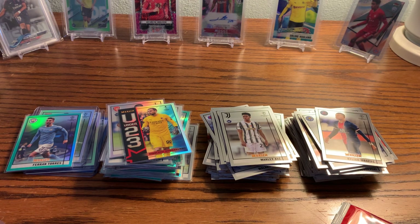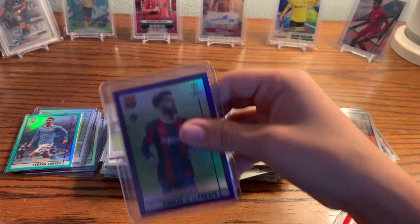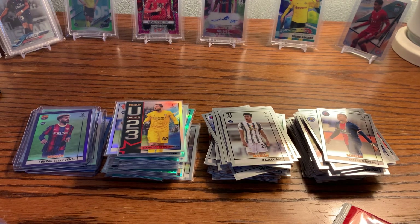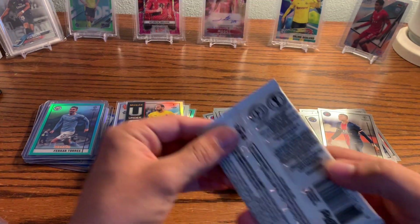The print run definitely seems to be up — if the purple is numbered to 299 instead of 250, that's unfortunate. It's a Topps issue and there's nothing we as collectors can do about it, other than not buy the product, and we know that's not going to happen anytime soon. Collectors will always end up buying some of this stuff. We'll put the Conrad De La Fuente and Ferran Torres in a top loader in case we don't get any big hits in these last few packs.